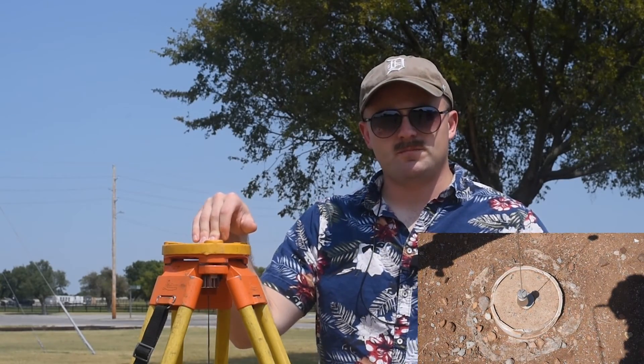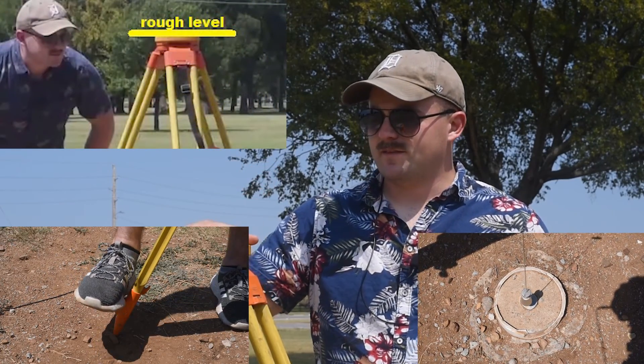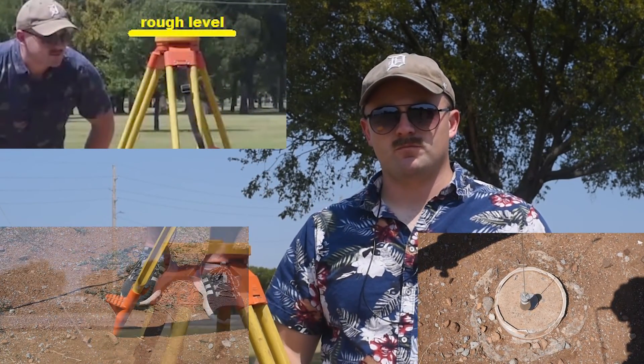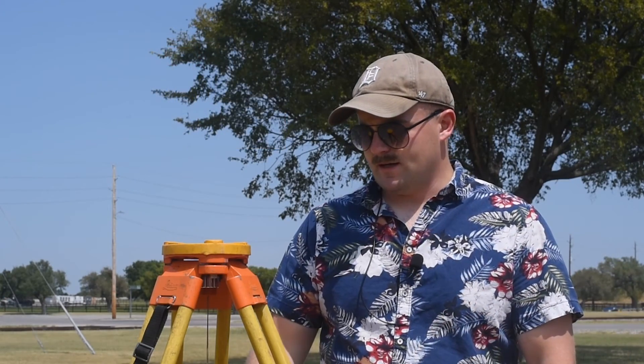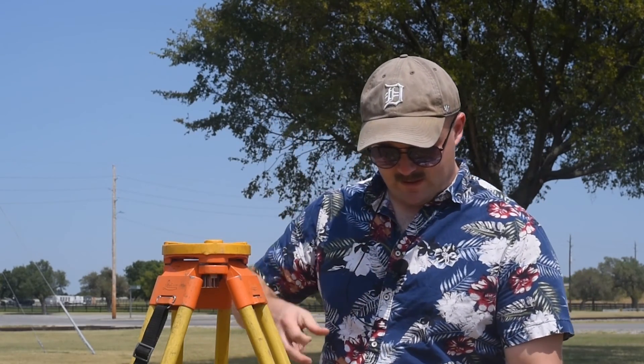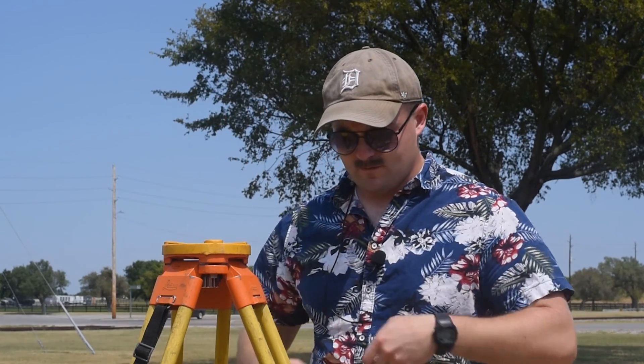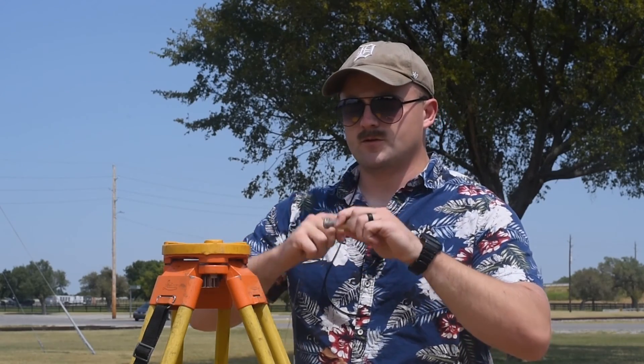The tripod is set up, plumb with the plumb bob, with the boot stepped on and a rough level established. I can now take the cap off. I'm going to stow the plumb bob because the S7 actually has an optical plumb, so I need to use that instead. I'll wrap up the plumb bob, fully extend it, and it goes right into that sheath on the tripod leg.